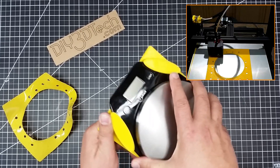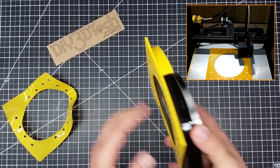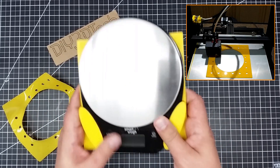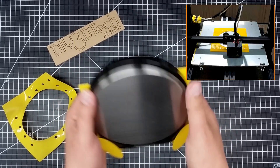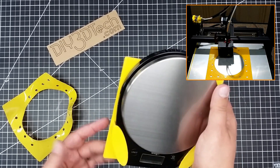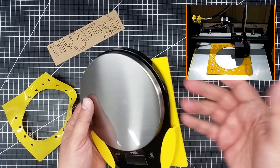There we go — it fits real snug because I didn't want it to flop around and fall forward. You just push up and it comes out, push down and it goes in. I still need to clean this up a little bit more because of the cheap PLA, but it came out very well.